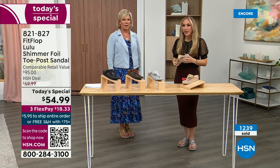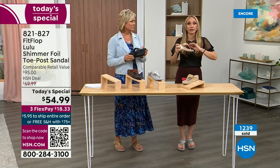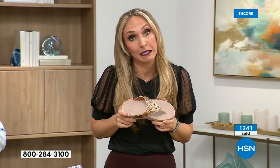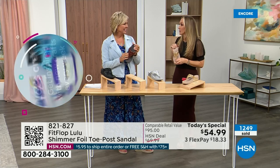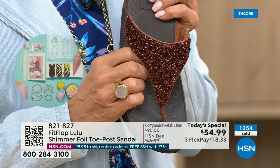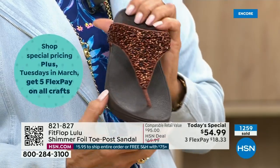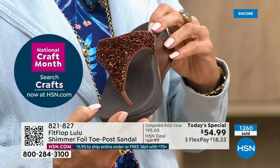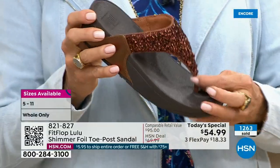It really is a game changer because you can finally be cute and also be comfortable — and FitFlop conversations happen everywhere. My husband even knows the brand — he asks, 'Are you wearing your sit shoes or your FitFlops?' When my husband knows a brand, we're doing something right. This particular look is exclusive to HSN, so if you're a collector, you can only get this here.